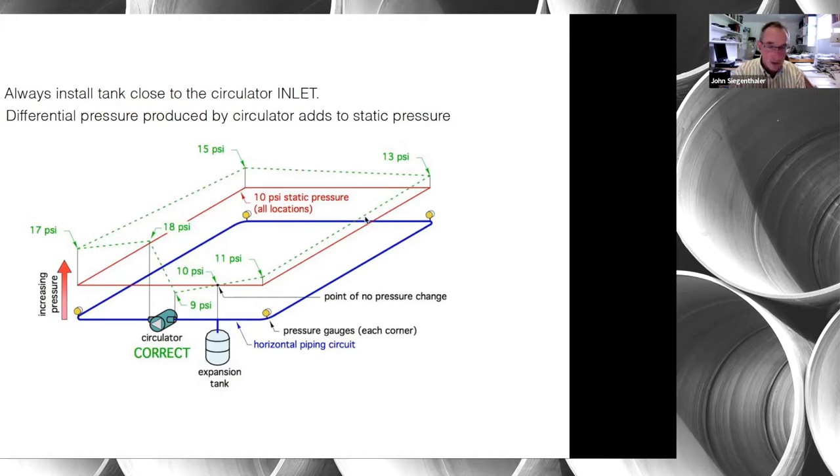In the diagram, pressure decreases from 10 psi at the expansion tank point of no pressure change down to 9 psi at the circulator inlet. As flow goes through the circulator, pressure increases to 18 psi. Tracing the green line around the circuit, friction causes pressure to drop until we arrive back at the point of no pressure change at 10 psi. The key concept is that the expansion tank should be close to the inlet of the circulator.